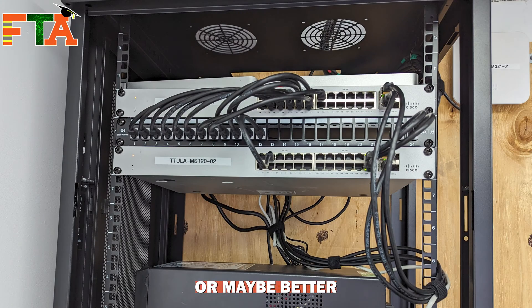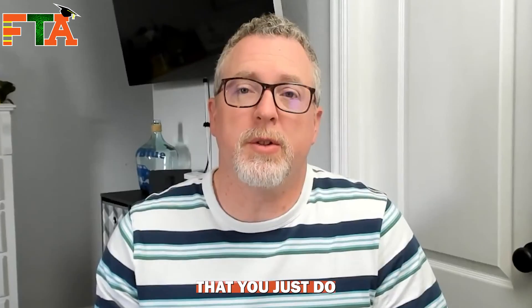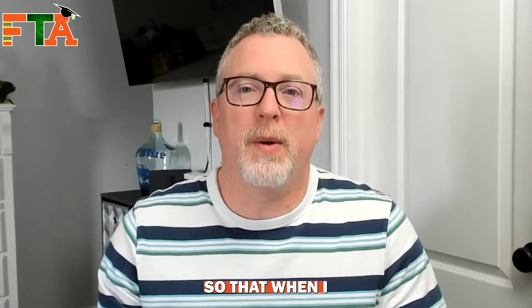This is Michael with FieldTech Academy. In today's video, I'm going to show you how I terminate a pass-through patch panel — or better described as a patch panel with blank square holes that you just do keystones with. It is one of the easiest types of patch panels. I'm also going to show you a couple of tricks I use when running cables so that when I get to terminating the patch panel, I can look at my cables and know which cable goes to which room. So let's get into it.